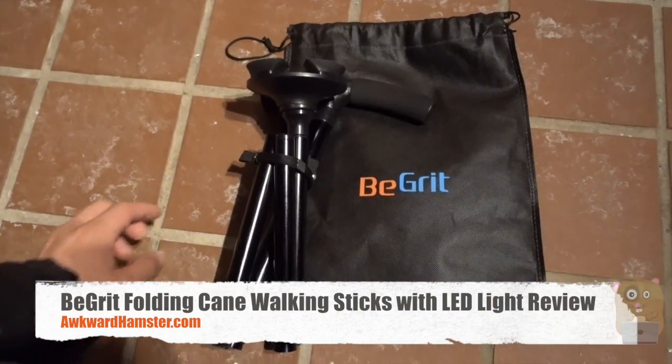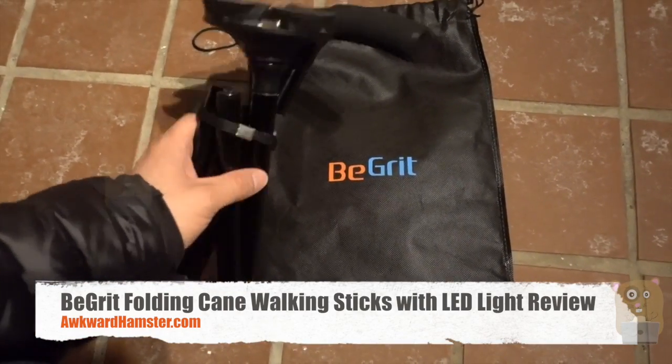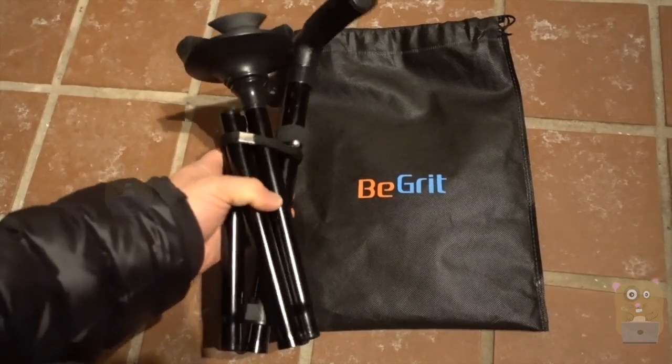Hi, welcome to Okoyahamster. Today I'll be reviewing this B-Grid adjustable cane. This item cost about $15 off Amazon.